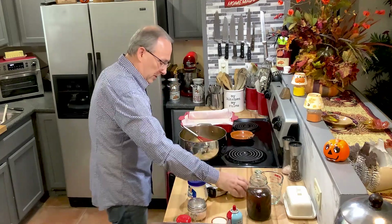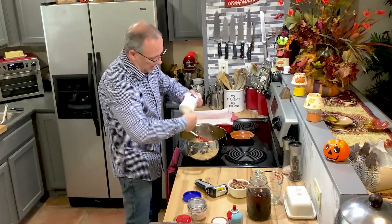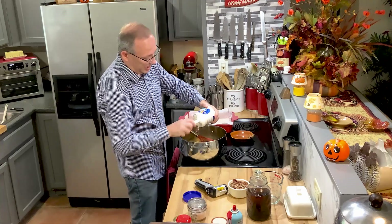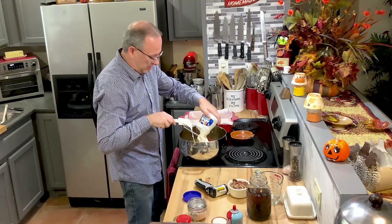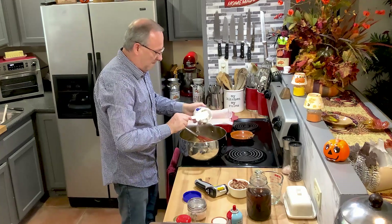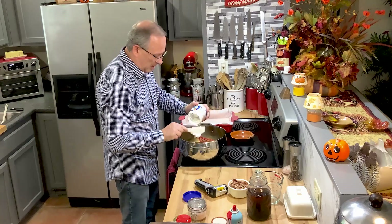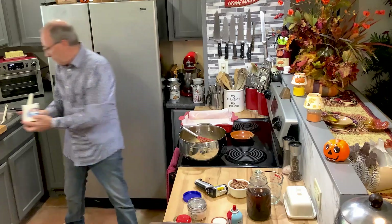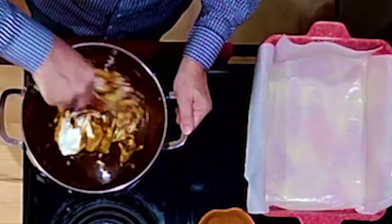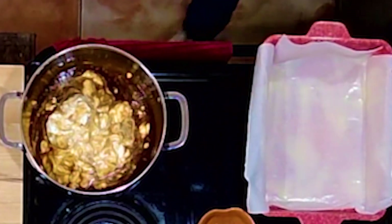I'm going to do the pecans last. Marshmallow fluff is such a good thing to use in different recipes — it's so easy. It melts a lot faster than marshmallows and it'll last forever. Get that into the pan. You're going to want to stir this just until the white chocolate chips melt — it's already thickening. I'm switching from a whisk to a wooden spoon. You want to get this done quickly.